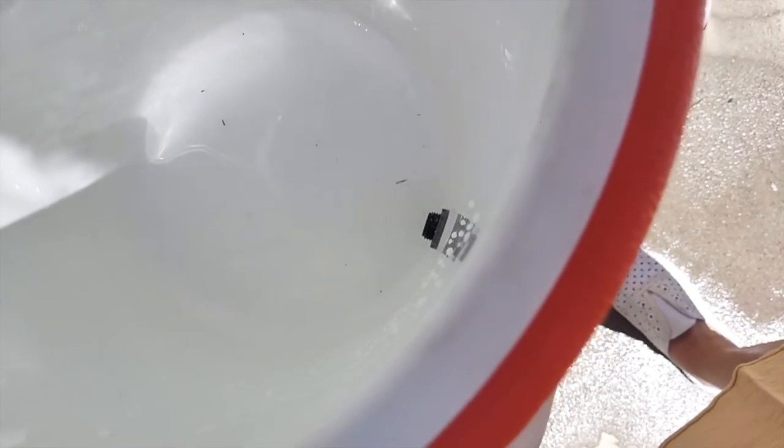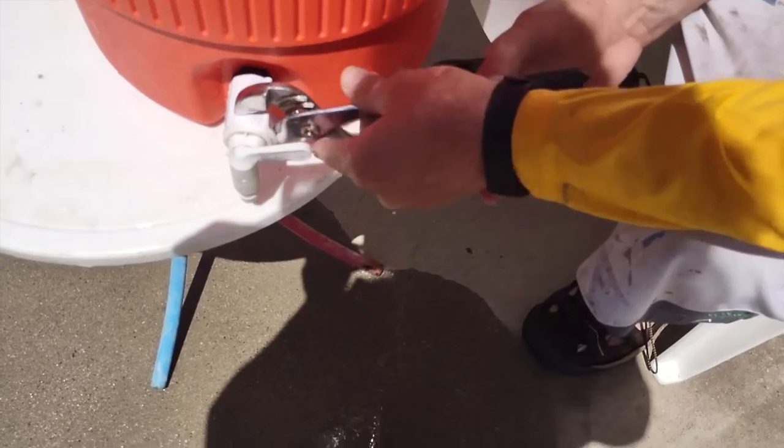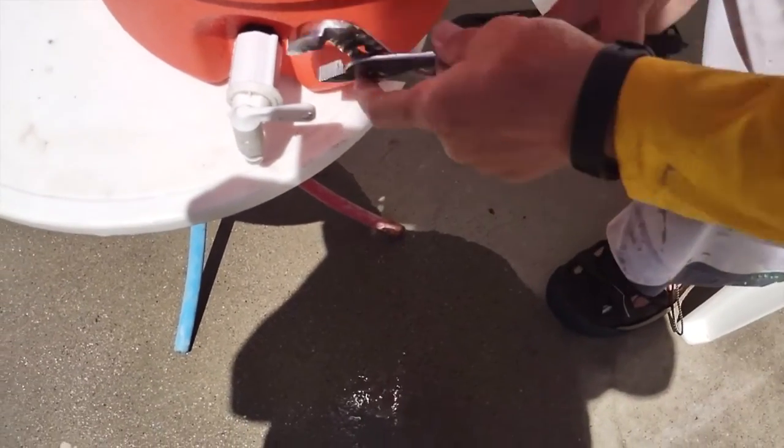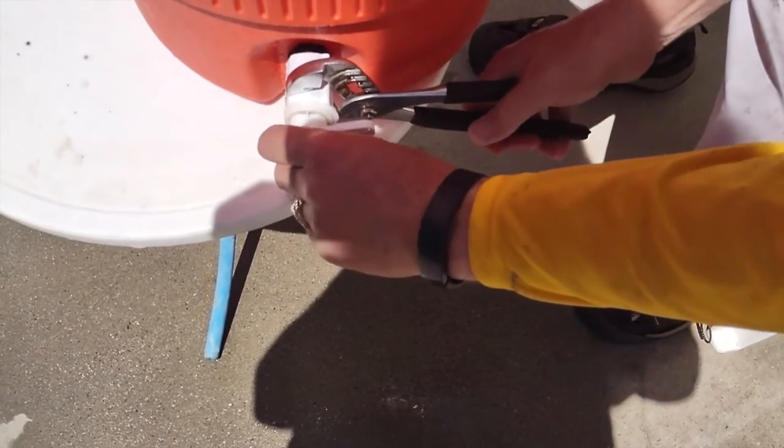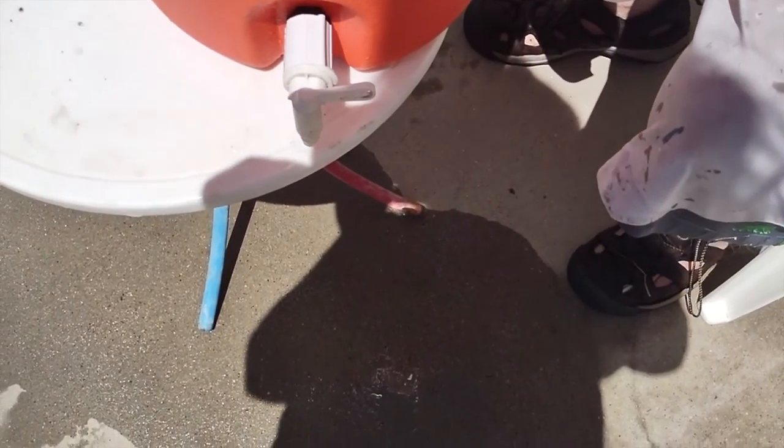We'll go ahead and fill this up a little bit and I'll show you where you could possibly have leaks. If this is not tight enough down here, you may just need to tighten that up a little bit, or you may need to get some channel locks and just tighten this up right here. That could relieve some of the problems.